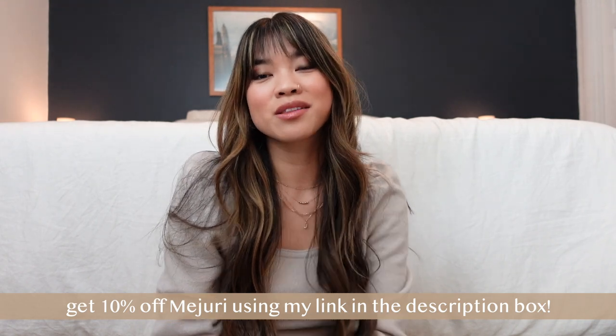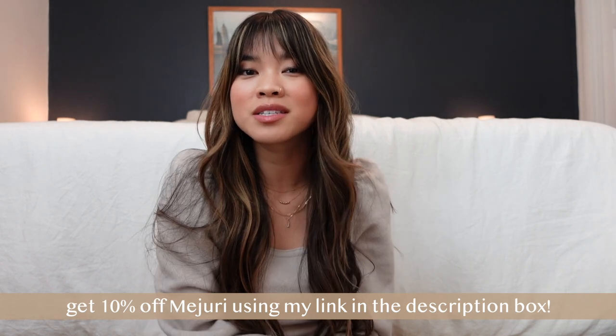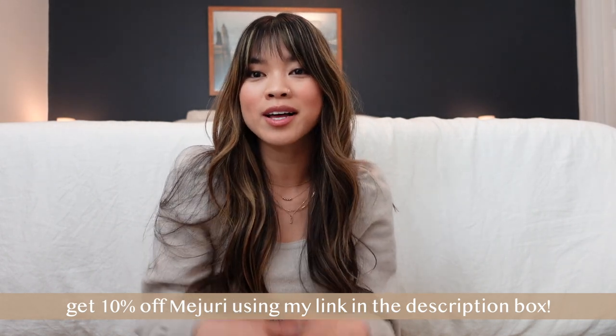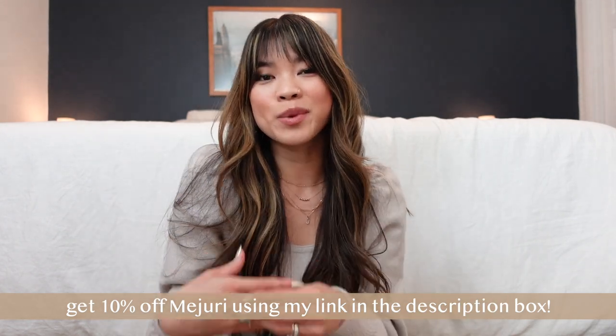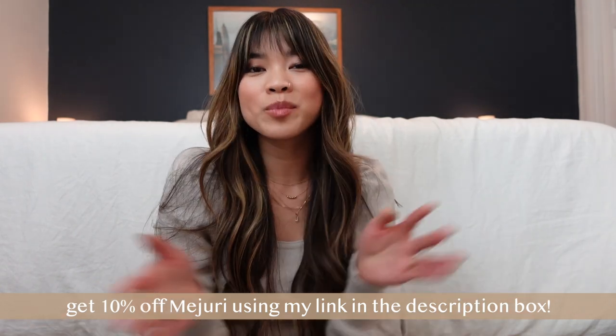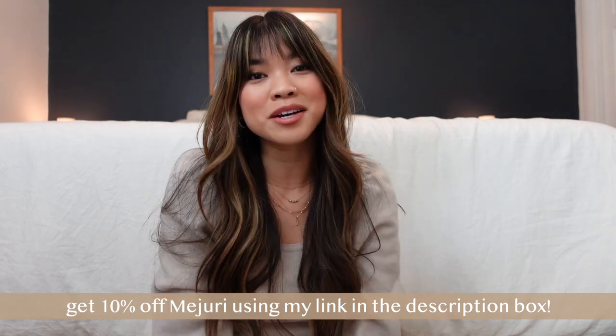I hope you guys enjoyed unboxing those new Mejuri pieces with me and seeing the comparison of all the croissant styles. The discount link will be down below, as well as links to all the pieces I'm wearing including my necklaces and rings. If you're new to my channel and want to stick around for more Mejuri videos, be sure to hit subscribe — I'll see you guys in my next one very soon, bye!